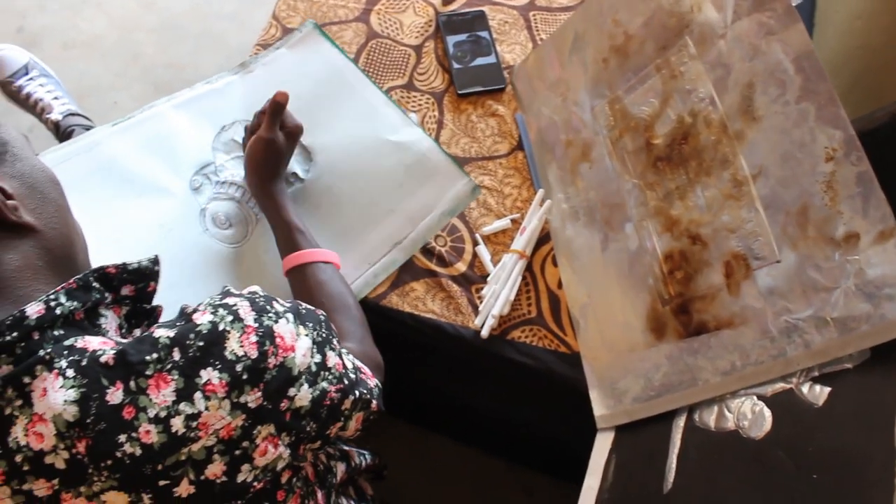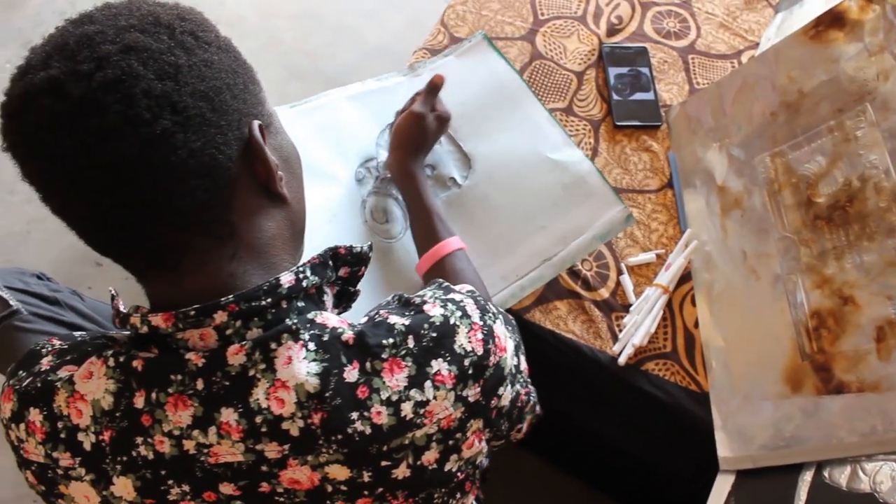I'm Odoo Ronald, a visual artist from Uganda. I use metal printing plates to execute art, which gives me a platform to express myself visually.